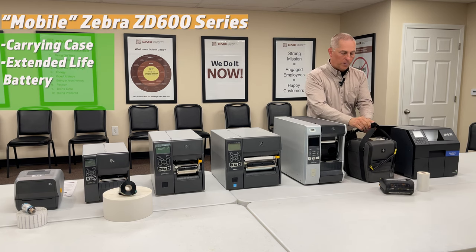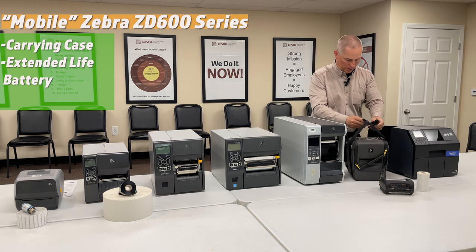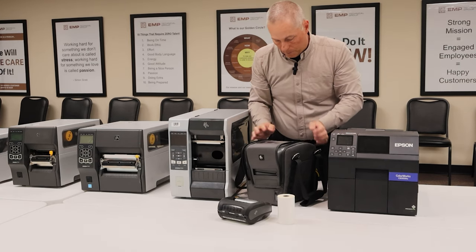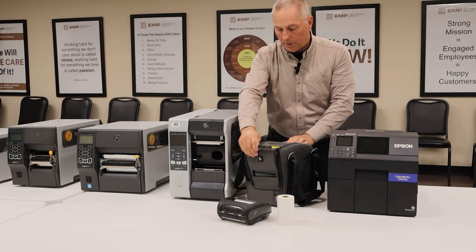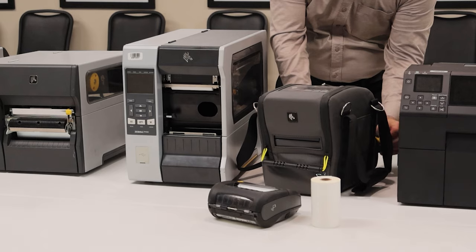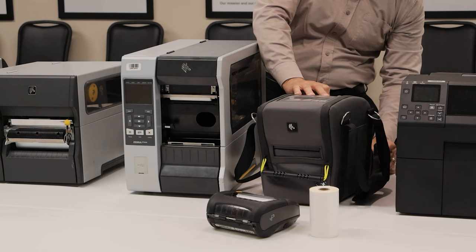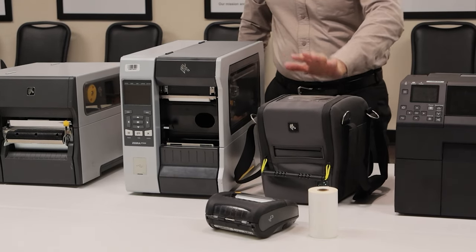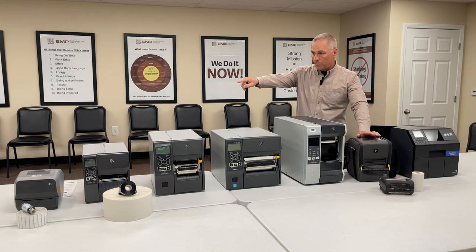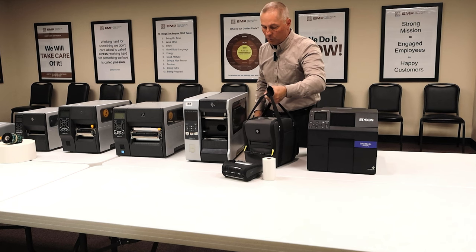Here's one of our secret weapons — you can take that plastic clamshell printer and put it in a carrying case with a battery pack base. You get a full shift of battery life, and the battery pack easily swaps out. The charger that powers the regular printer also charges the battery pack. This setup supports thermal transfer, so you can do outdoor or durable labels. The caveat is it's the size of a toaster, so only practical if your operation can accommodate that.